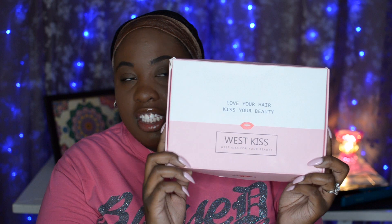The hair comes packaged like this. It comes in this pretty pink box that just says West Kiss — 'West Kiss for your beauty, love your hair, kiss your beauty.' I have worked with West Kiss Hair Company many, many times in the past. I love their hair. They always have very good, high-quality bundles, so I'm super excited. This is their first wig that I've tried. It also included a pair of lashes and a cute little necklace in the box.